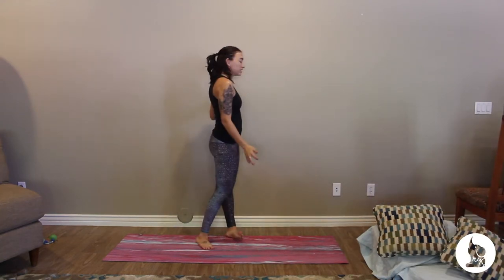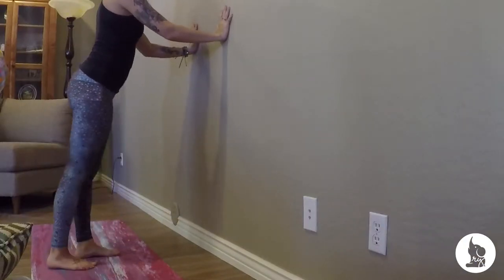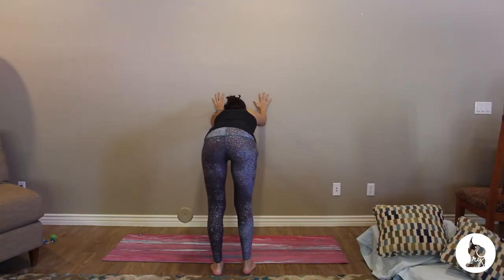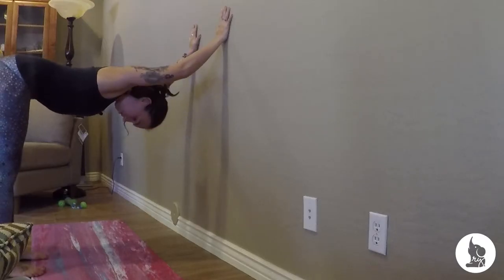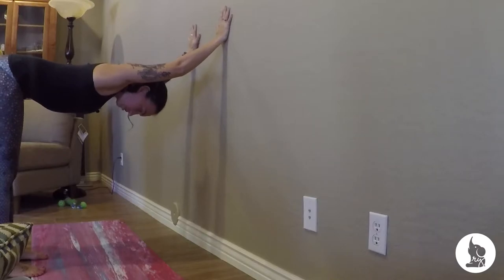So for downward facing dog on the wall, make sure you've got a nice space. Bring both hands flat onto the wall, maybe a little bit below the shoulders. Legs staying as straight as possible, start to walk the legs back, keeping the arms straight, letting the chest fall, letting the head fall. We can hold this for a lot longer because we don't have the weight. Same exact thing with dolphin pose — just put the elbows on the wall and walk the legs back to get a really nice shoulder stretch.